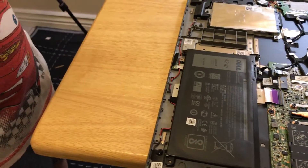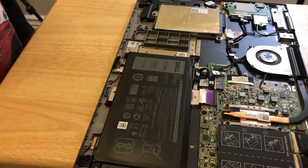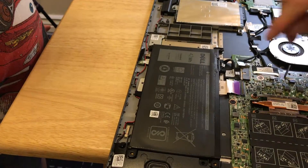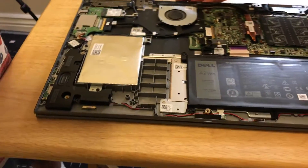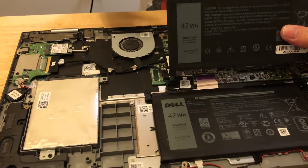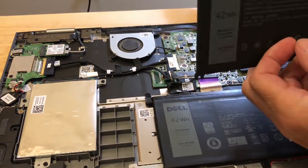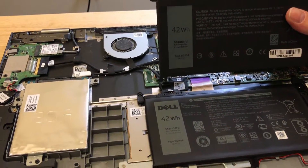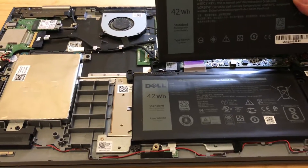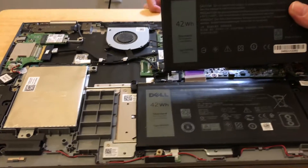Most laptops, the battery just slides in and out from the side — it's very strange you've got to do this. Okay, here it is — it's very hard to replace the battery. Looks like the battery matches. A Dell — now, this is a third-party company, it's unknown. It's not a Dell, but it's the same — part number and everything. Unknown.